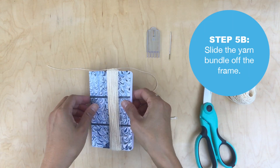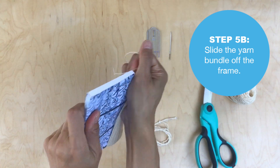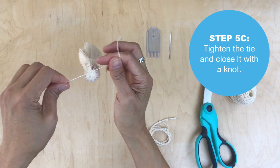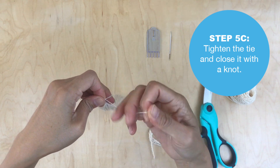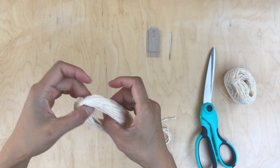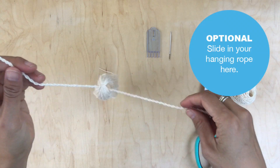Slide the yarn bundle off the notebook or frame. Now you're actually going to tighten that tie and close it out with a knot — do it quickly with your finger on there so the knot is tight. At this point you can slide in your hanging rope or tie.